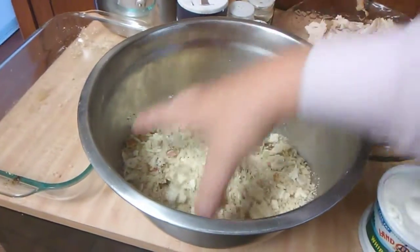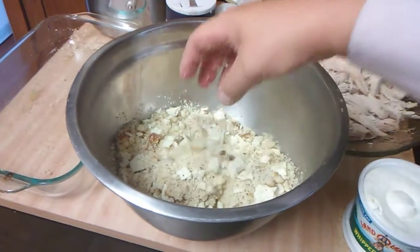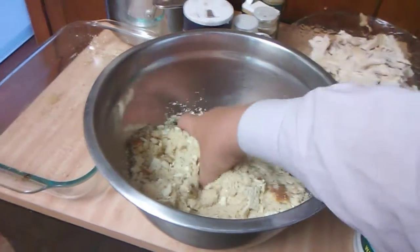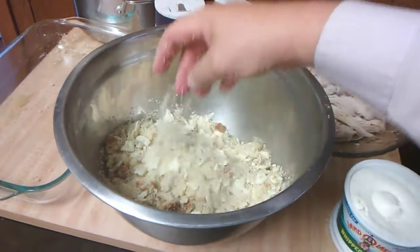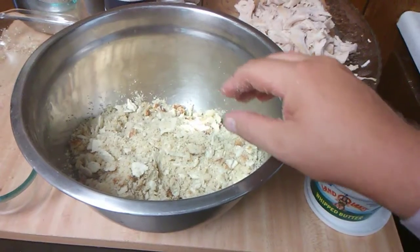When my grandmother was alive she put homemade biscuits in the dressing. I can make biscuits, but I like the cornbread and the crackers the best. Now that's ready.